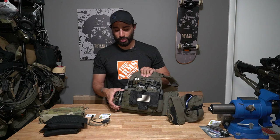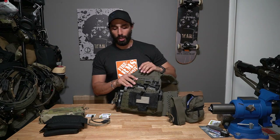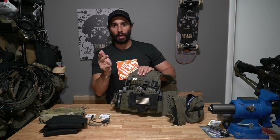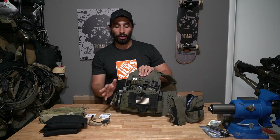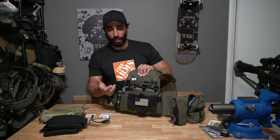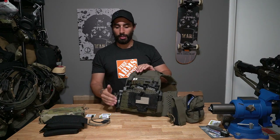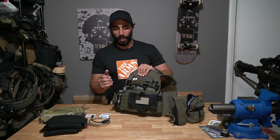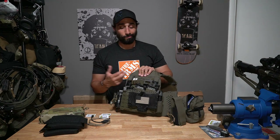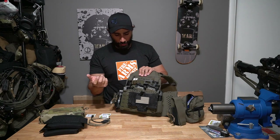I also have a Thyrm Cell Vault — the smaller one — with enough batteries to re-up my rifle light, my Maul, and my optic once over. For my handgun I keep enough batteries on my belt, and on my helmet I keep batteries for the helmet. I like keeping them separate, near where they'll be used. My rifle grip also has extra batteries stored inside.